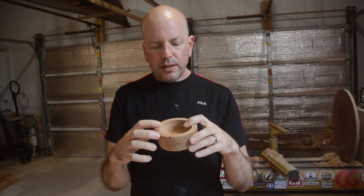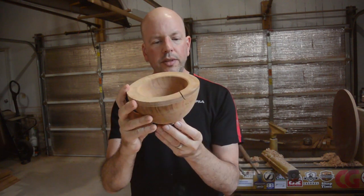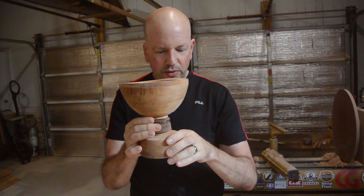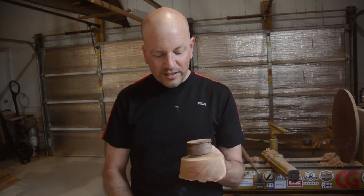This one has a few checks in it here. This one has a big check in it right here. The pith is here as well. What I think I am going to do is turn this down, take this piece of walnut — this scrap walnut — and glue it in there, make sort of a goblet kind of shape. As long as I align the grain when I glue these together, it should be fine.